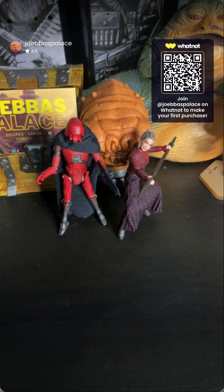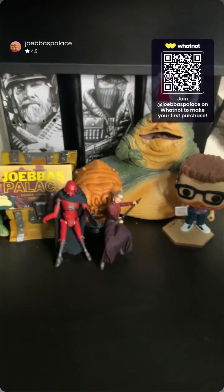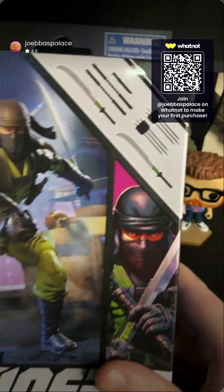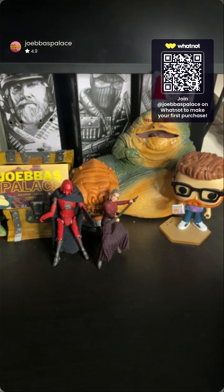All right, those are your two Vintage Collection three-and-three-quarter-inch figures. Now we're moving on to six-inch scale. We've got a couple GI Joes in a row and then a big bopper at the end. GI Joe Classified is the best mainline action figure line going right now — at least in my opinion, and I feel like in many people's opinions as well.